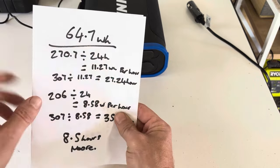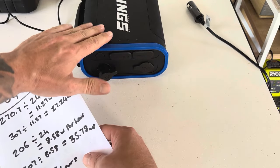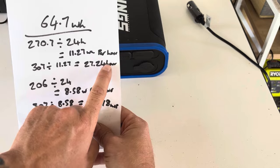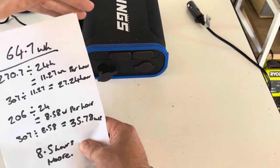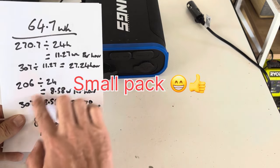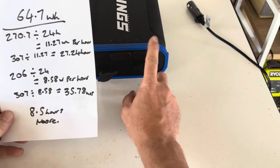Using a Kings 24-hour pack as an example: with warm beers you'd get 27.24 hours of run time — basically a full day — which is pretty good for a small fridge like this. With the pre-chilled drinks, you'd get 35.78 hours of run time off the same pack.